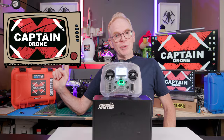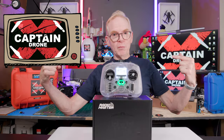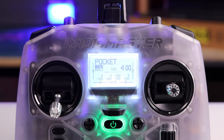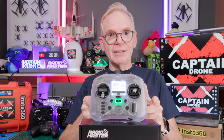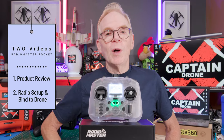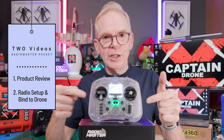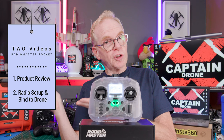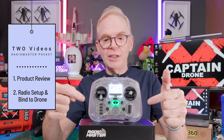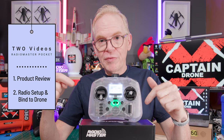Welcome to the Captain Drone YouTube channel. My name is Steve and I'm a drone pilot. Today we're going to talk about this new product by RadioMaster called the RadioMaster Pocket. Please note that there are two videos on this radio. This video is the product review where I'll tell you all about the radio, and the second video covers how to set up a drone in this radio.